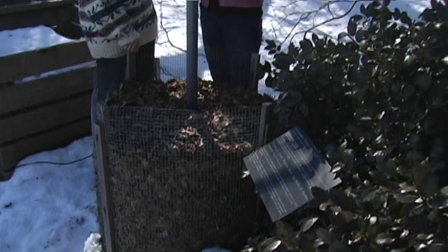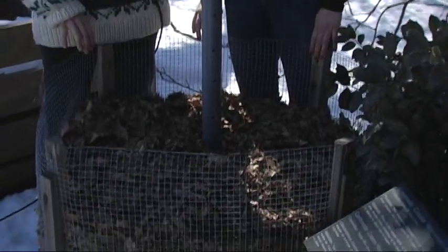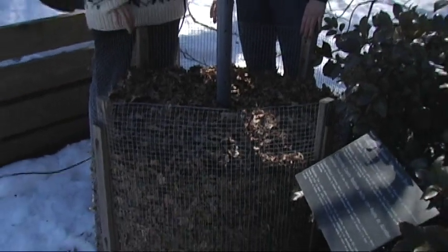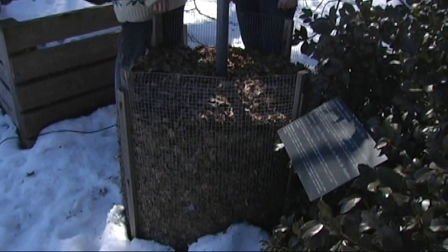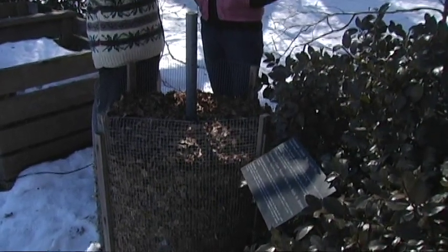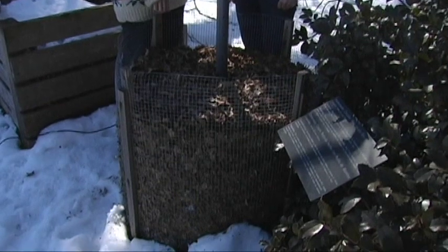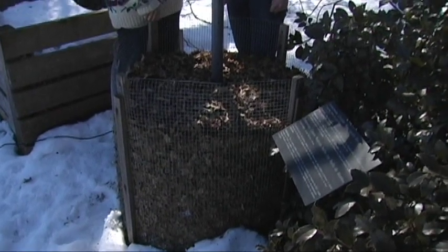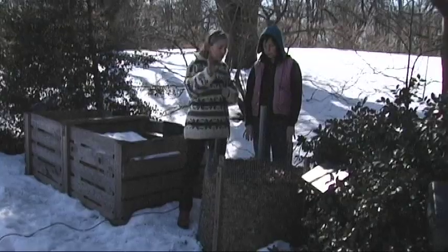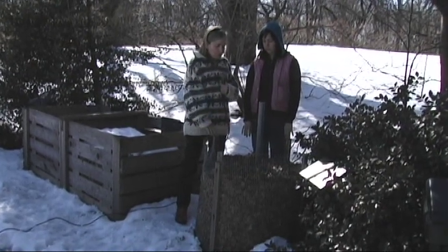This is a homemade wire mesh bin made of very simple materials: hardware cloth on the outside, wooden stakes to go into the ground, and PVC pipe to get oxygen into the middle of the bin. It's also open to the elements, so it gets moisture from rainfall and snow. And from experience, this is super easy to make.